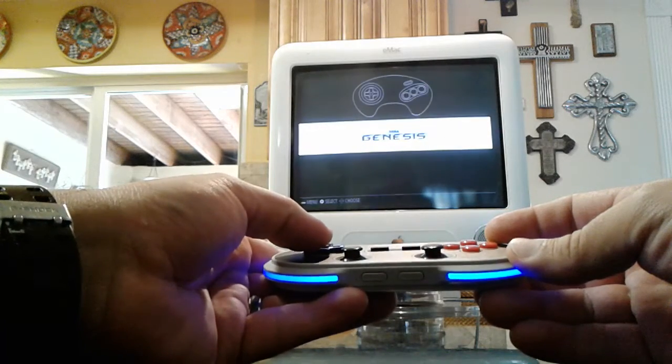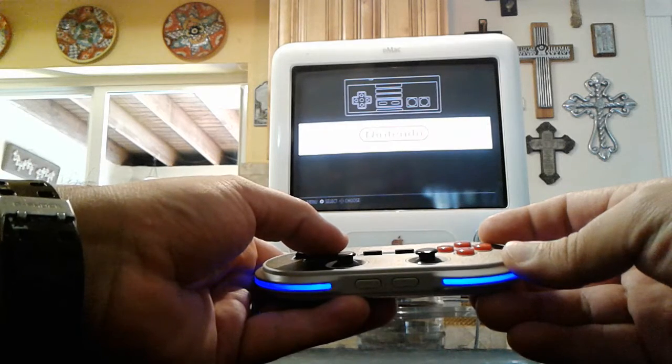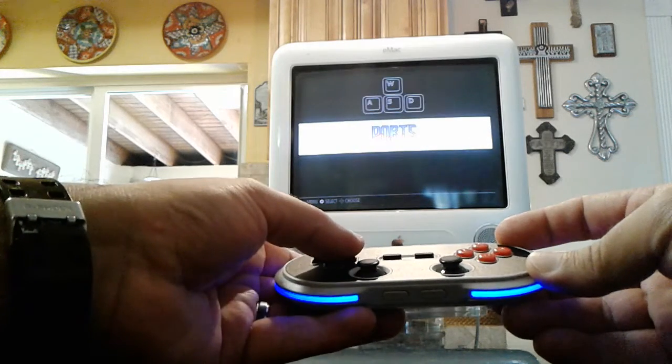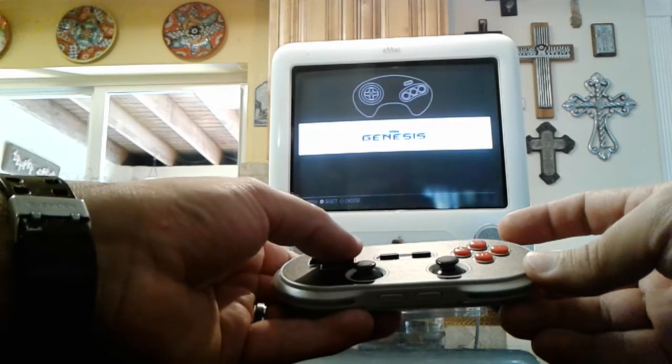I know the recording isn't going to do the image any justice, but this looks really sharp. I don't care what anyone says — CRT images have a much richer, deeper color.